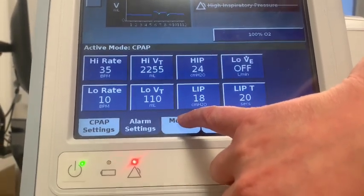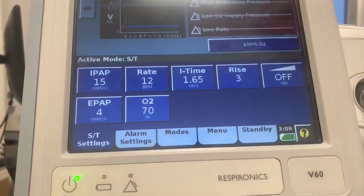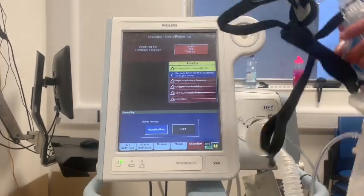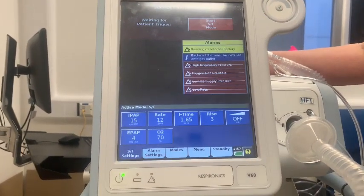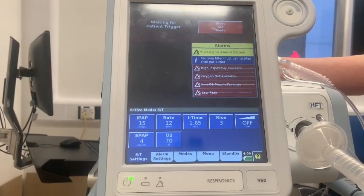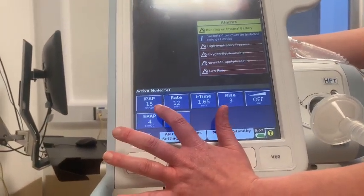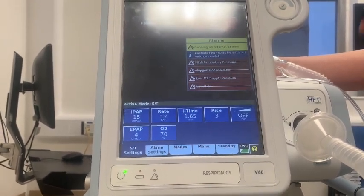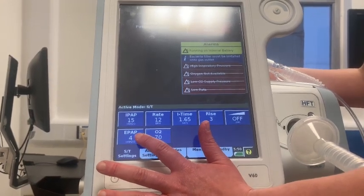Now swapping over to ST mode. ST stands for spontaneous timed, and this is the BiPAP mode we tend to use. If the patient can breathe spontaneously, that's fine, but if they aren't able to trigger their own breaths, the ventilator will give them backup breaths. In this mode we set an IPAP and an EPAP. IPAP augments tidal volumes, allowing the patient to take a bigger breath in — bigger breath in means bigger breath out, which helps get rid of CO2. EPAP is the same as CPAP in CPAP mode, splinting airways open and helping with hypoxia.